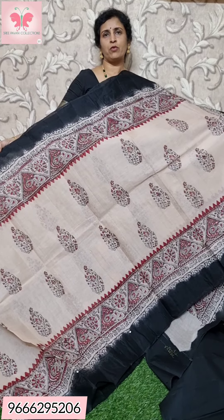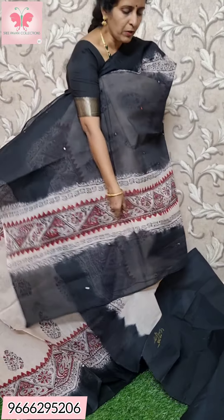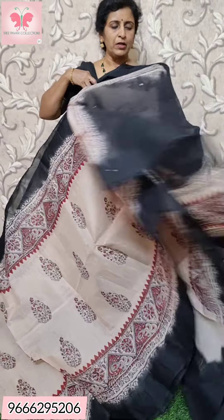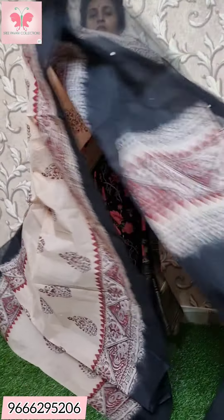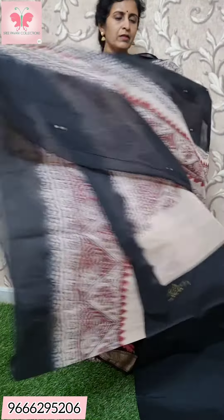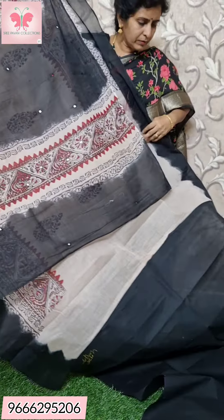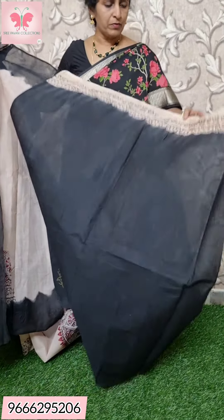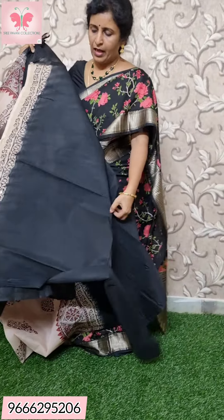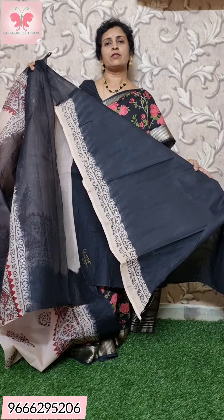Plain black body, white contrast blouse. The blouse is white. The saree has embroidered hands on the base with black print and mirror work border. Price: ₹1000.